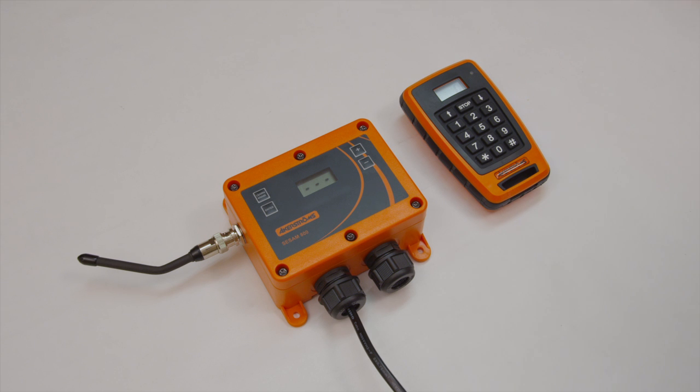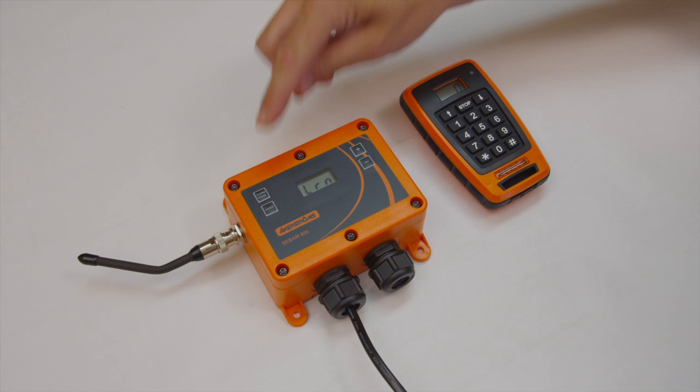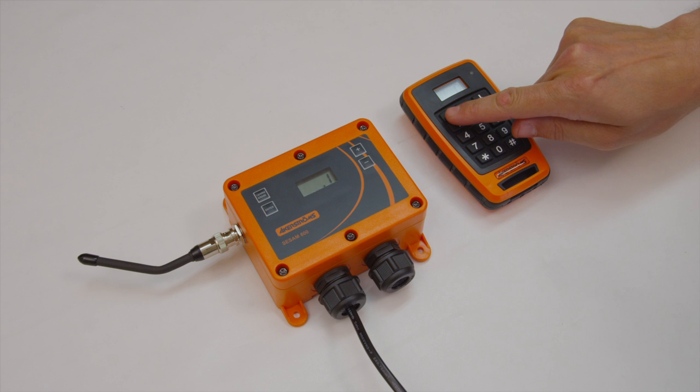Press the learn and erase button. The display window shall show L, R, N, followed by the memory position that the transmitter would be stored in. The right decimal on the display flashes as long as the learn mode is active, for 10 seconds.